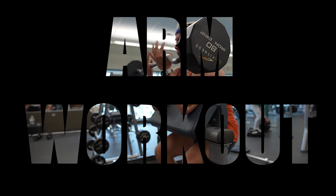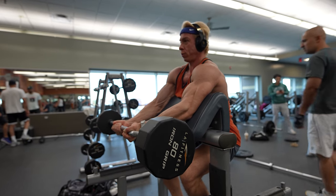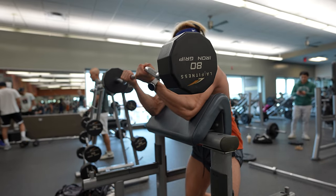I'm starting off here at the Preacher Curl Support, executing slow and controlled double bicep curls. The aim is to prime those biceps for maximum growth by exhausting them right out of the gate.